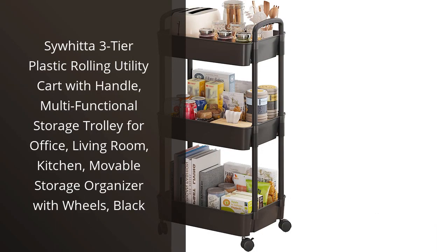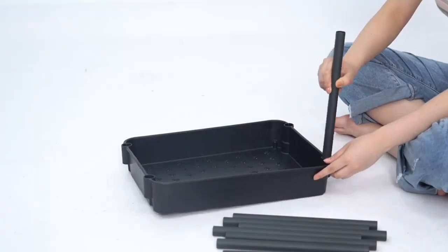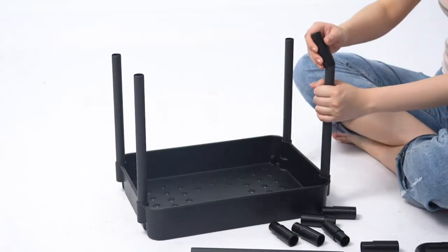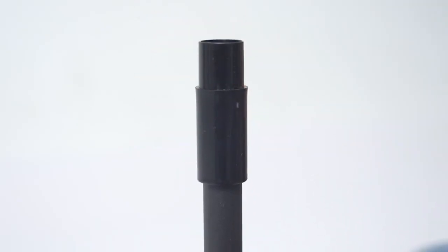I recently purchased the Siwida 3-Tier Plastic Rolling Utility Cart with Handle and I am absolutely in love with it. This cart has become a game changer for me when it comes to organizing my office space, living room, and kitchen. In fact, I've used it so much that I am planning on purchasing an additional one for my basement storage space.